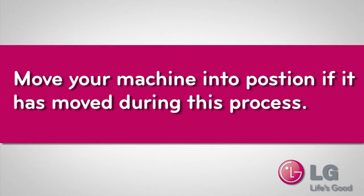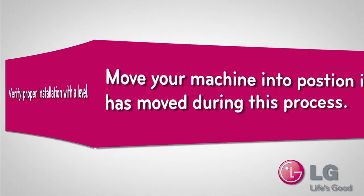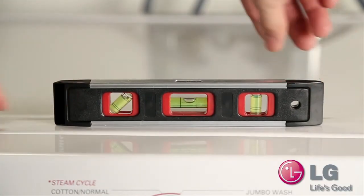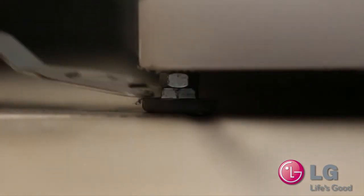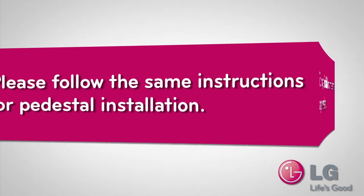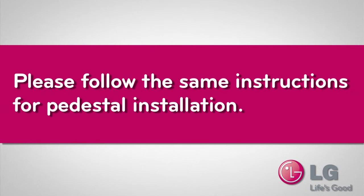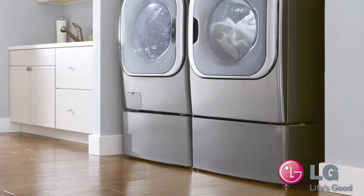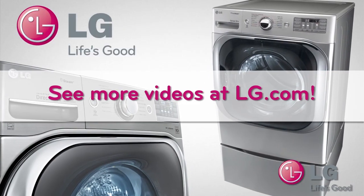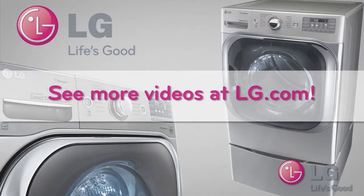Move your machine into position, then make sure it is properly installed by verifying with a level. Use the leveling feet to make adjustments. Your dryer installation is the same as your washer — please follow the same instructions for pedestal installation. Your washer is now properly mounted on the pedestal. We hope you enjoy your LG experience.